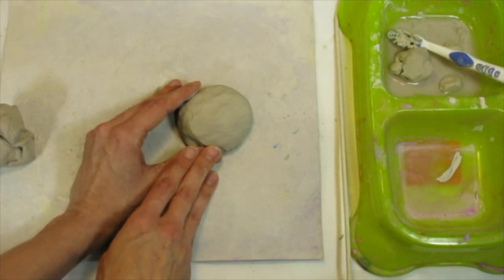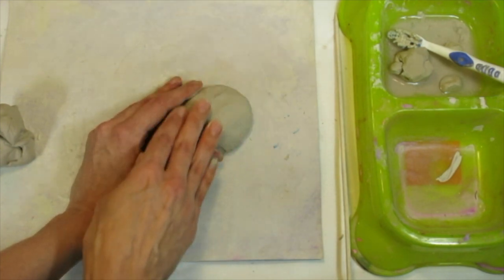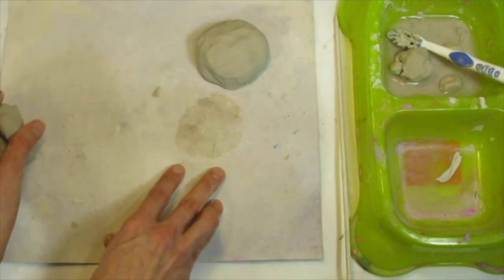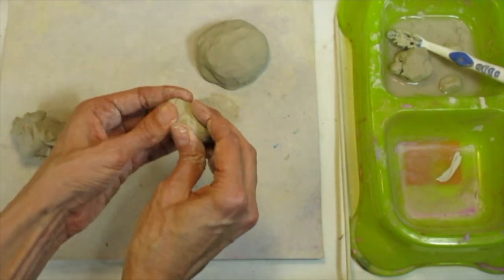I want this base to look like a piece of sand you might find on the ocean floor or the bottom of a fish tank, since we're doing a pet shop theme. I'm spreading it out even more to make it stable, since the long stick holding the fish will come out of it. I'd like to add a starfish, so let's get started on that.